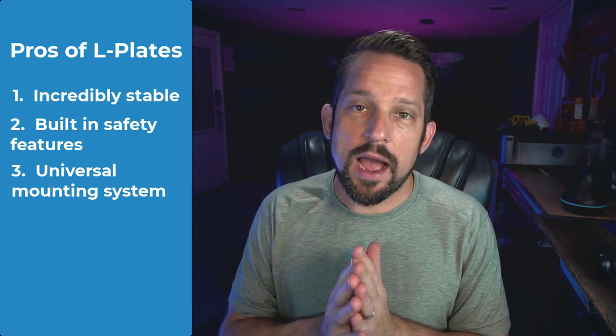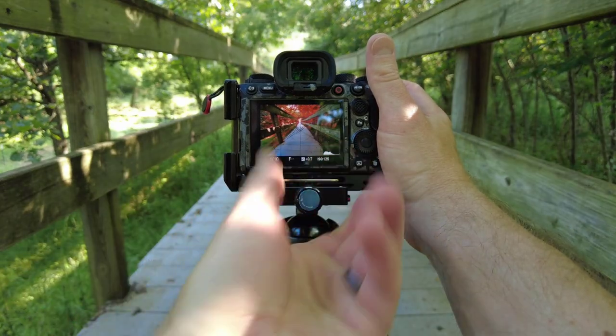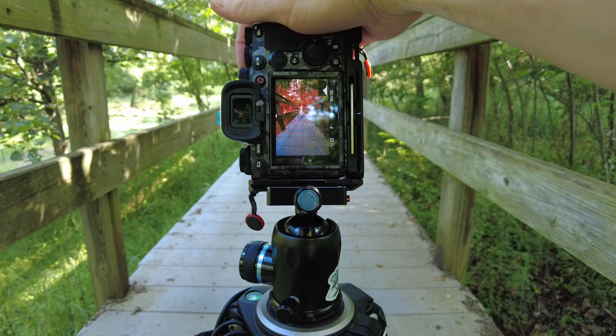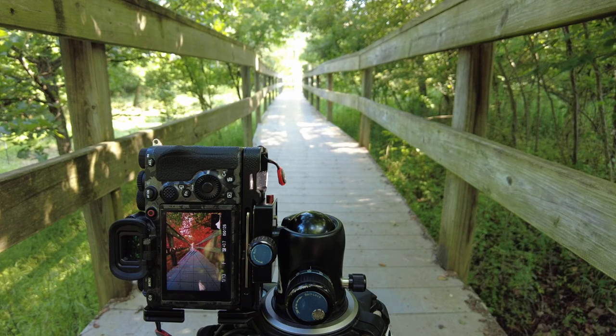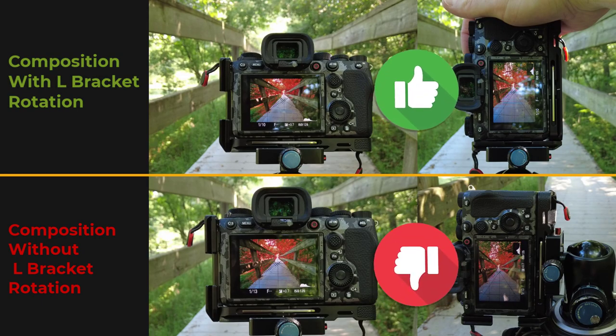This is probably the most critical advantage to having an L-bracket — and that's while you're on location. You can be photographing something in a landscape orientation and then realize it would look really great in portrait orientation. You can very easily take the camera off of the Arca-Swiss mount and rotate it so that the lens axis still stays in the same position. Without an L-bracket, you have to rotate the camera left or right on the ball head, which means you don't maintain the axis of the lens, therefore altering and changing your composition.